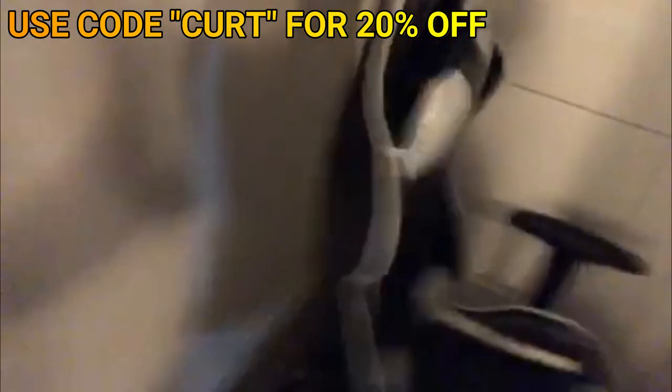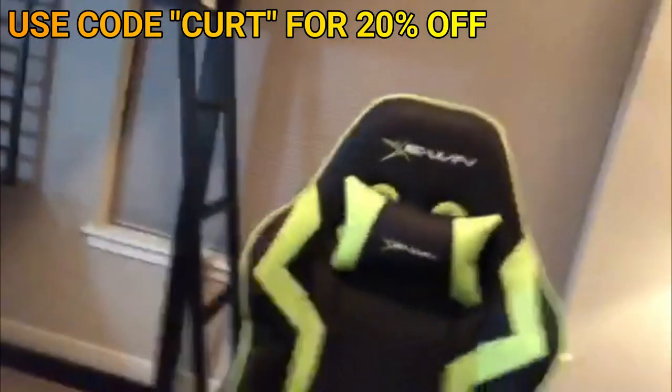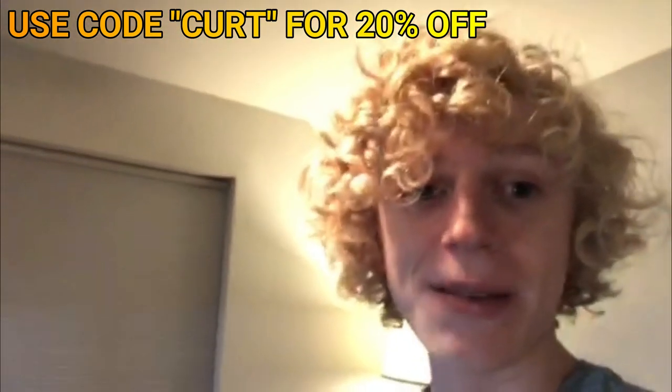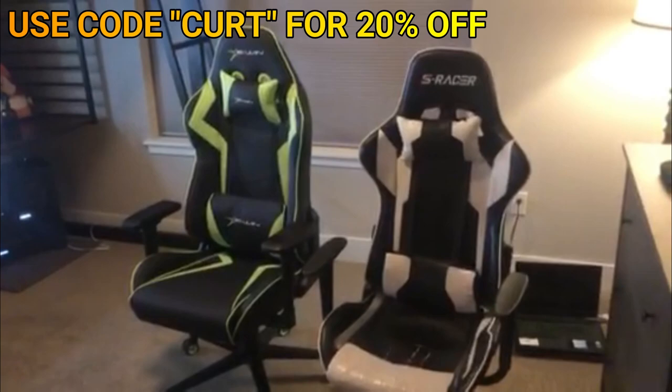My other one's kind of scratched up and stuff. This new one is super high quality — you can see it's thicker in padding, and it's got these little pillow things, just like my last one, except sturdier. My other one had some fluff coming out of them. It's also adjustable and reclinable, all that fun stuff.